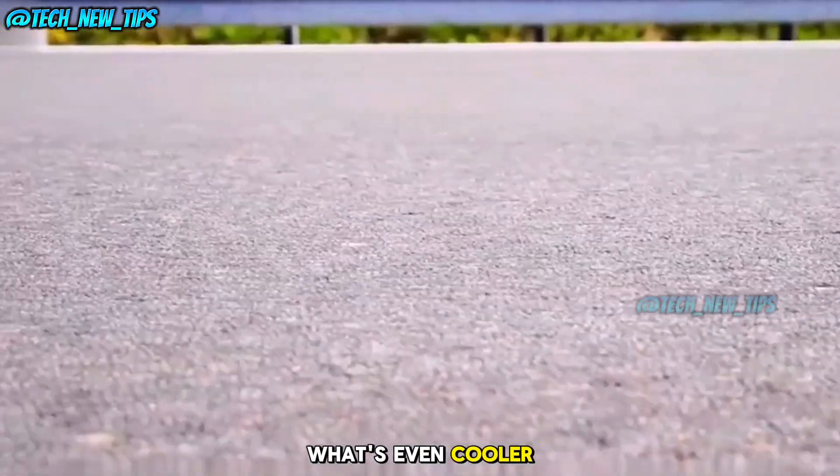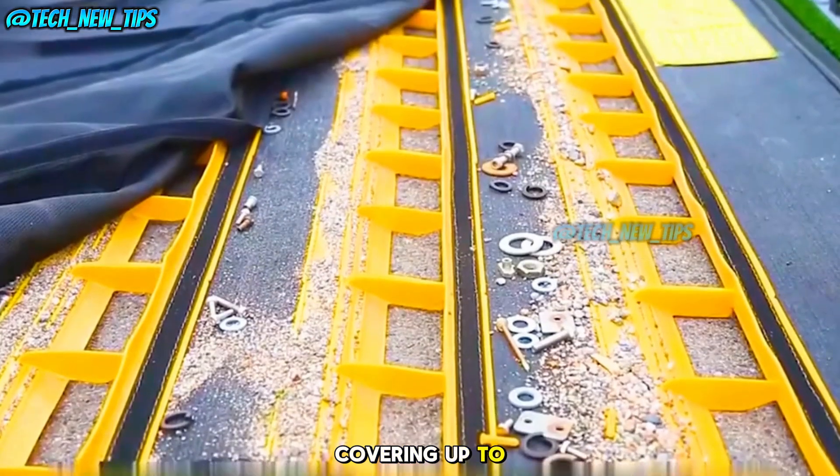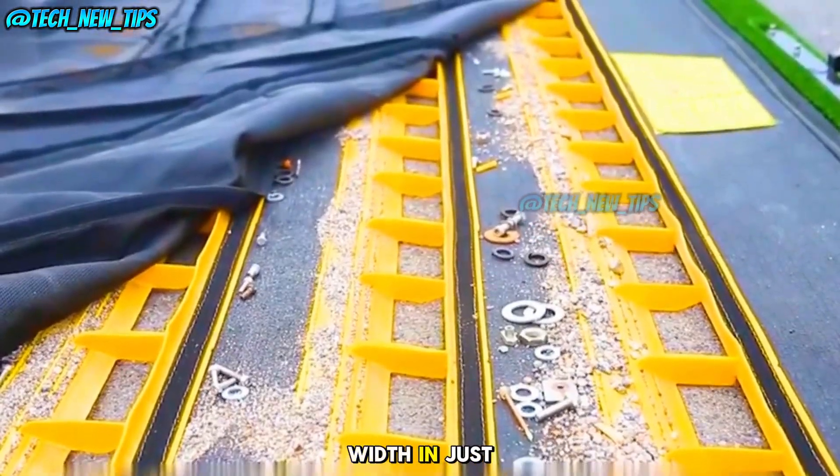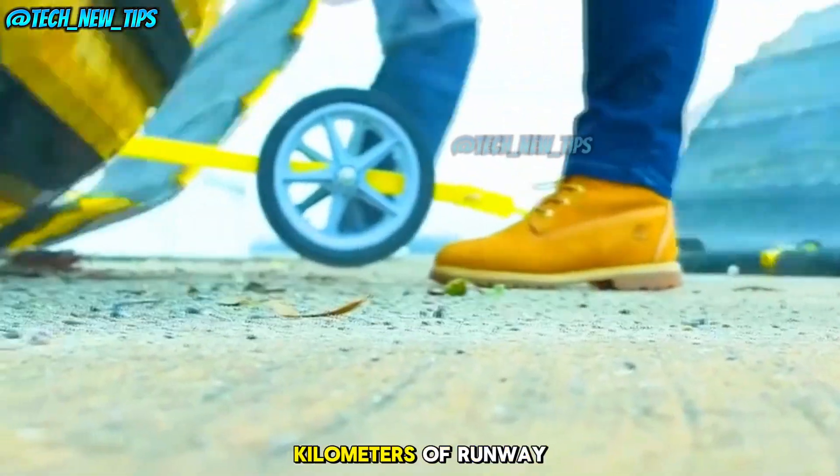A single vehicle can pull up to three mats at the same time, covering up to eight meters in width. In just one hour, this system can clean 0.5 square kilometers of runway.